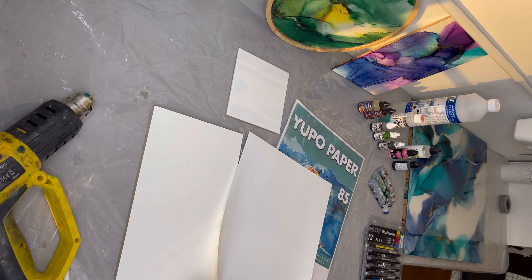Another thing you need is a tool to play with your ink. You can use different things. This is a hairdryer — I used to use it for acrylic pour. It shouldn't be too hot because Yupo paper is plastic and if it's too hot it's going to melt your paper. You can also use a heat gun — I use this one on the lowest temperature. You don't want your alcohol to dry too fast. You can also use a straw.